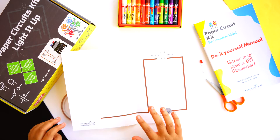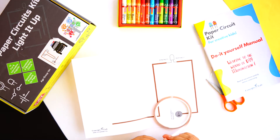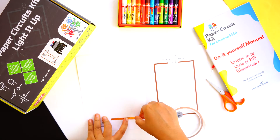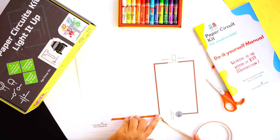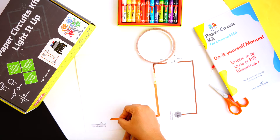Remove a small amount of paper backing from the copper tape and start applying the copper tape on the brown trace line. Try to maintain a continuous strip with no cuts. Fold the copper tape at the corners and smooth it with your finger.